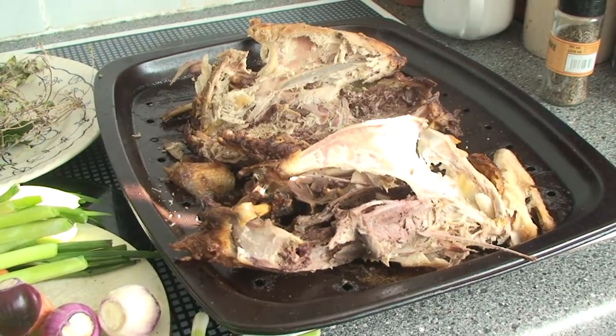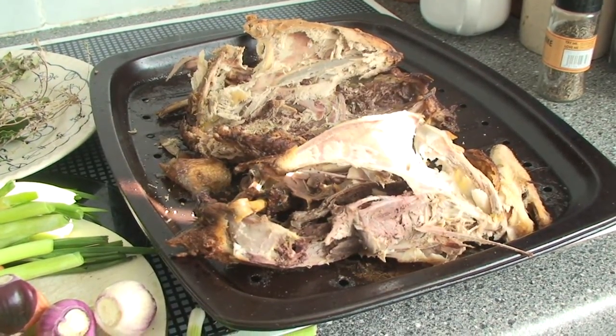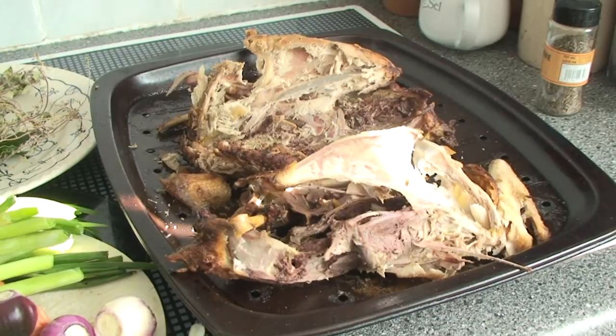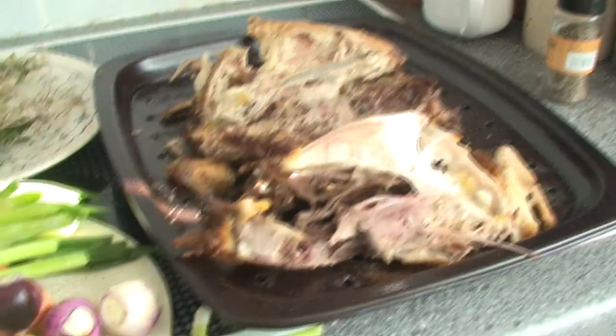To make soup you need stock, and that's what we're going to make first. To make stock you need some chicken bones, or we're using here some pheasant bones. Strip the carcasses and make sure that most of the meat is taken off. If you've got the juices that the meat was cooked in, then use them in the stock as well, because they're a great addition.